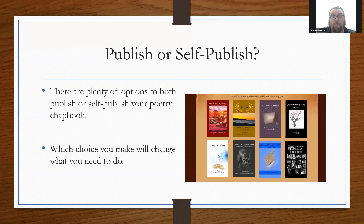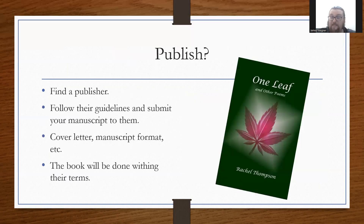Then there's the big question: are you going to publish or self-publish? There are plenty of options for either, and your choice will change what you need to do, because the processes are pretty different. The only thing in common is the material itself. If you decide to publish traditionally, first and foremost you need to find a publisher. There are a ton of poetry publishers out there, especially online, so it shouldn't be too hard to find.